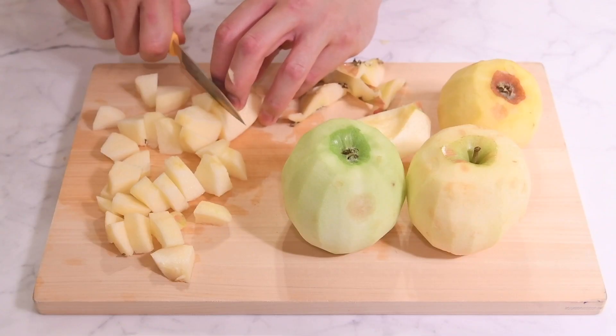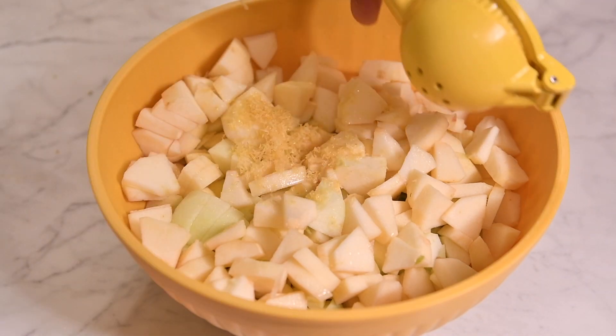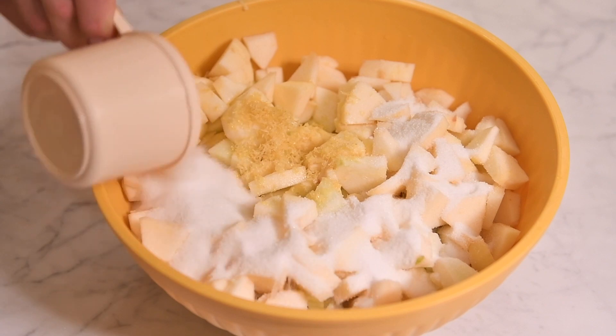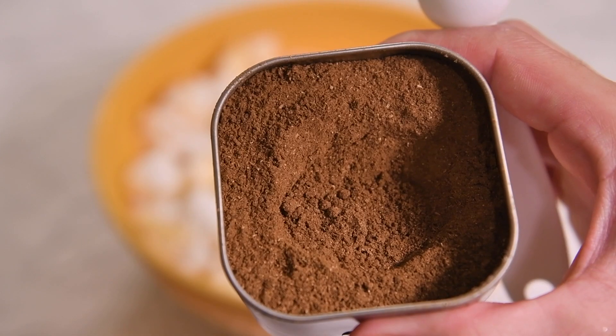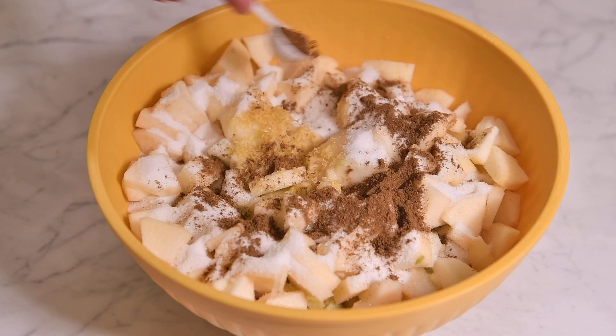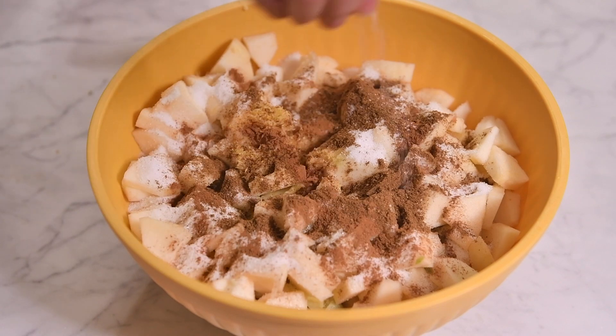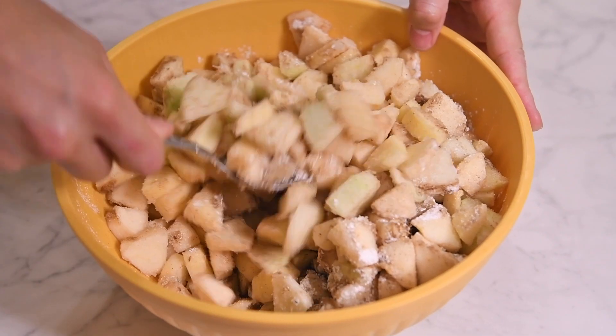Peel, core, and slice up a mixture of apples. Add 10 cups of sliced apples to a bowl along with the zest of one lemon, the juice from half a lemon, and some sugar. Next up, we add in our second secret ingredient: garam masala. This incredible blend of spices will elevate classic apple pie into the next dimension. Toss in some cinnamon, kosher salt, and cornstarch and mix to fully combine.